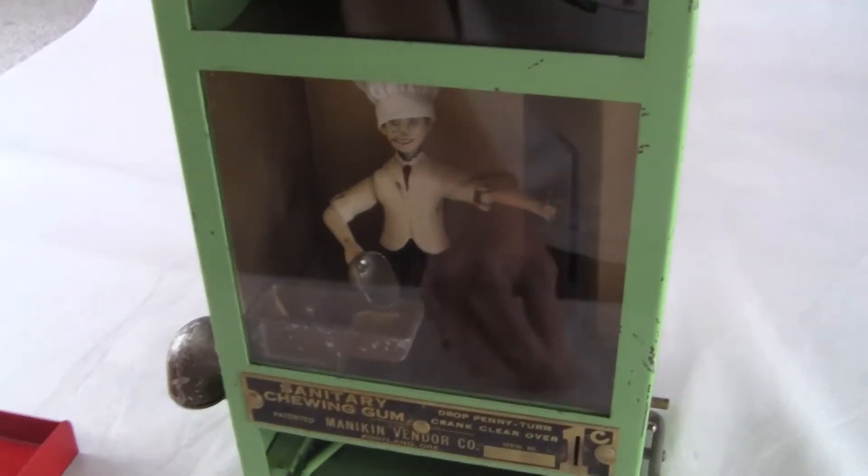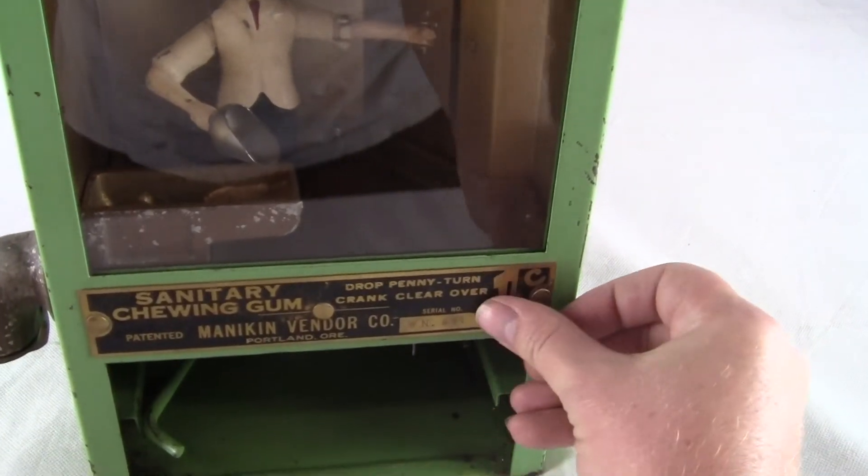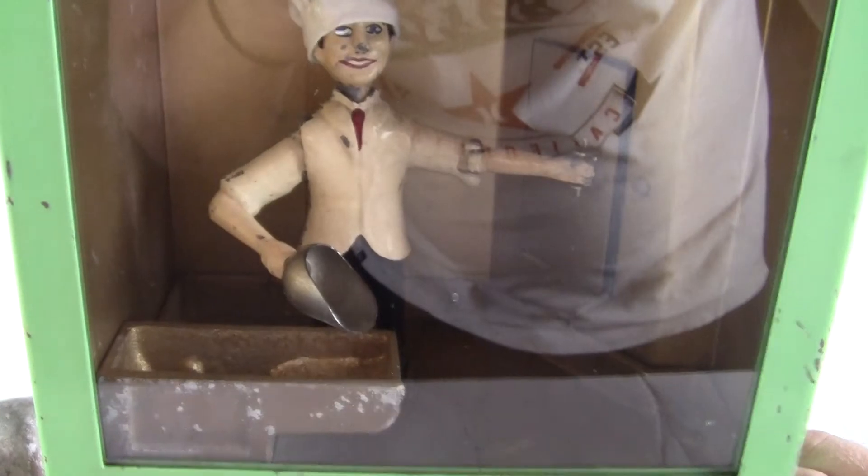I'll show it operating one more time. If you have any questions or comments, please give us a call or message us, and check out our other auctions as we're selling similar items. I'm going to take the penny, put it in the slot, turn the crank clear over, and watch him vend the gumball.